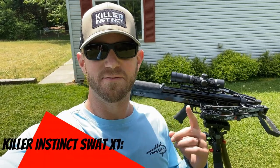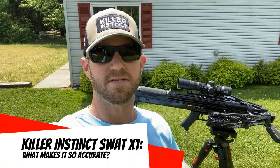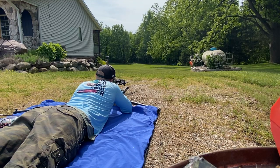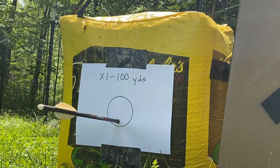What's up everybody? Welcome back. Today's video we're going to talk about what makes the SWAT X1 one of the most accurate crossbows on the market today, so stay tuned.